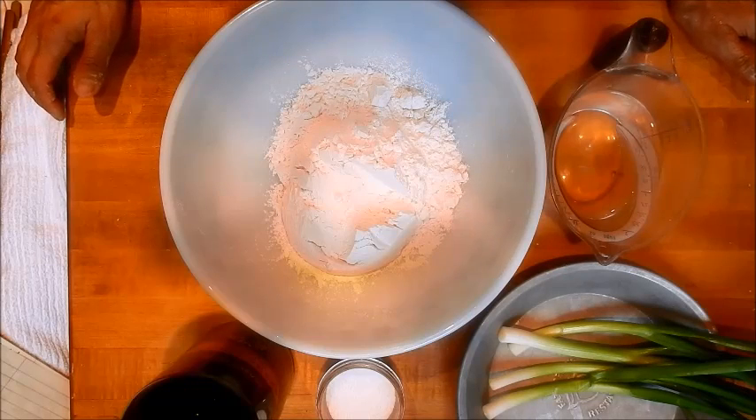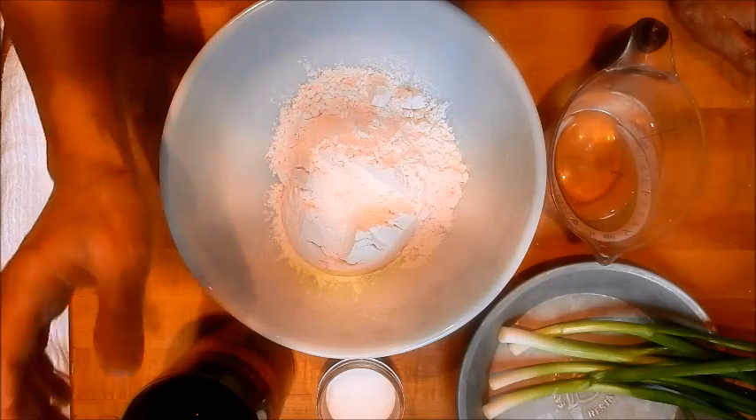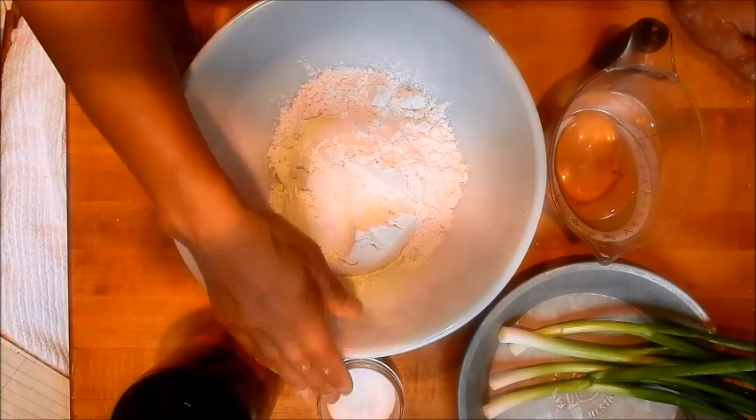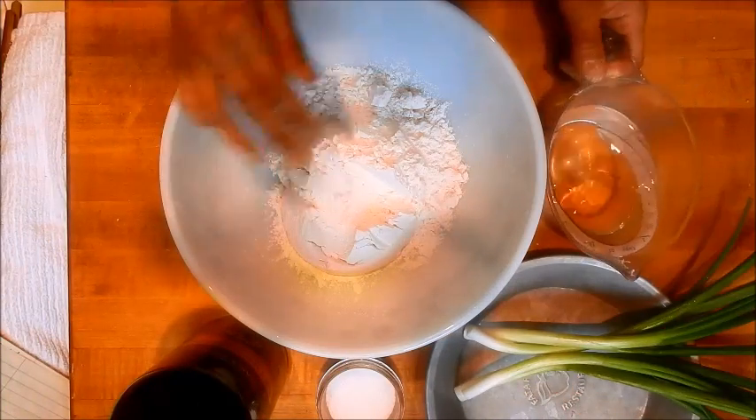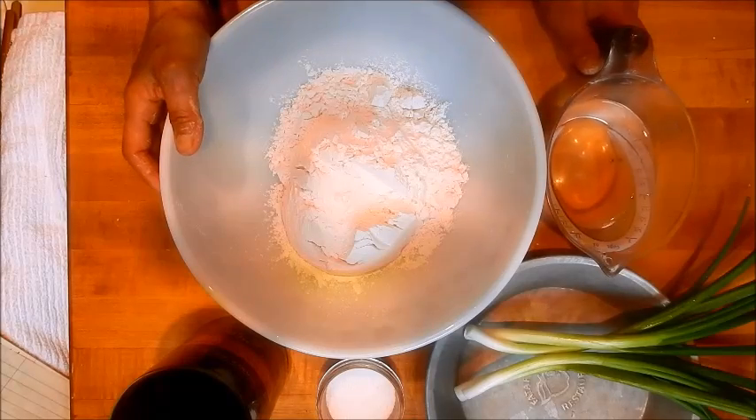Making these scallion pancakes only requires five ingredients. I have two cups of flour, olive oil, salt, scallions, and warm water here. So let's begin with making the hot water dough.